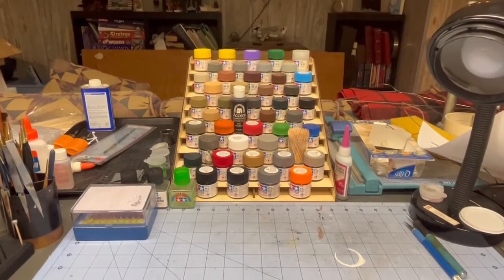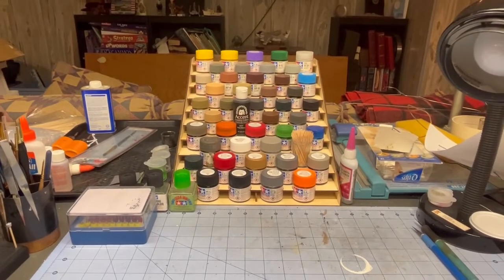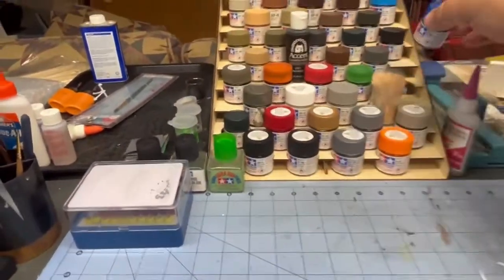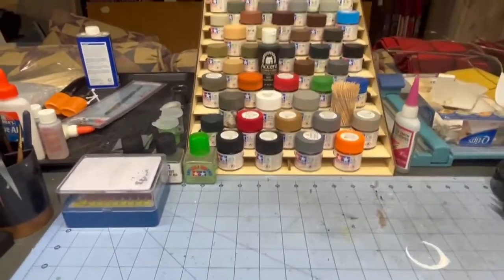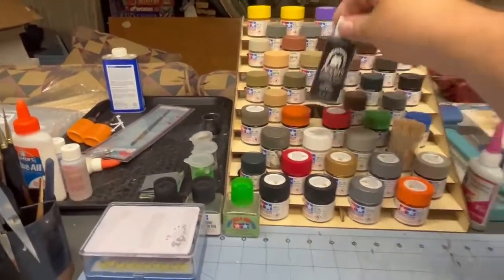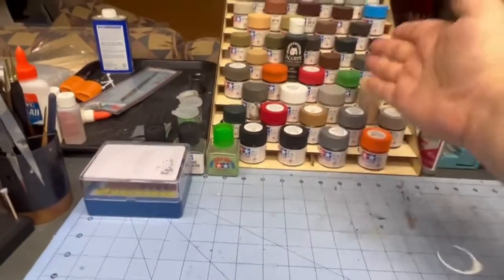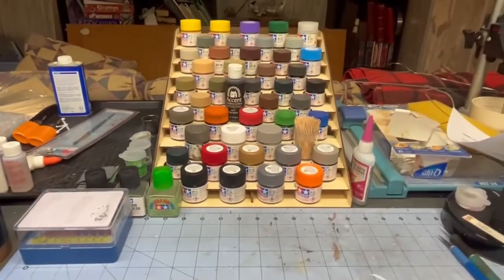I have to admit this is a game changer. I can look up and see what I've got, see what I need, grab it and go. You can see a lot of these are the smaller bottles — they fit on there too. They don't lock in like the larger ones do, but they fit. I put my toothpicks on here; I use them quite a bit for bumpers, wheels, and things like that. It's out of the way, and the only one I can't read, I already know what it is.